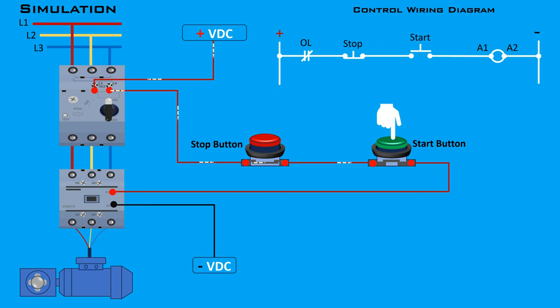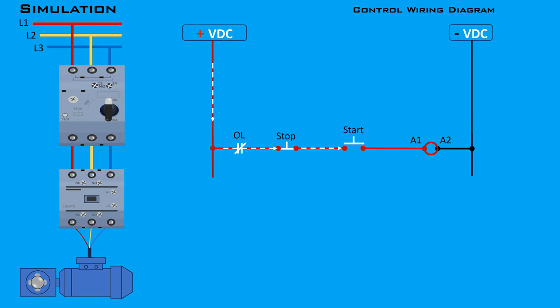When you press the start push button, it closes the circuit and allows current to flow to the contactor coil A1, energizing it. Power then flows through the contactor, enabling the motor to run. However, once the start button is released, the circuit between the start button and the contactor coil is interrupted, causing the motor to stop. This occurs because the start button is a normally open momentary push button, which changes state from open to closed when pressed and returns to open when released.